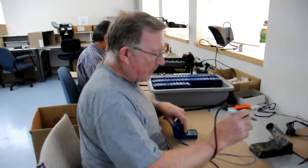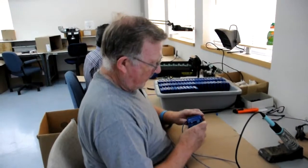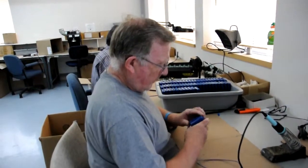What Ed's doing here is he's just soldering the antenna and the speaker wires onto the radio. He's going to close it up, and then we're going to take it in to be tested.